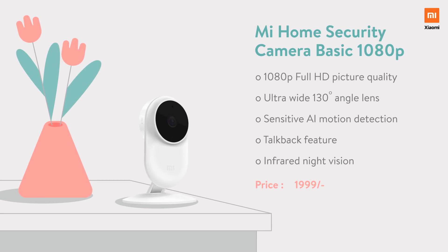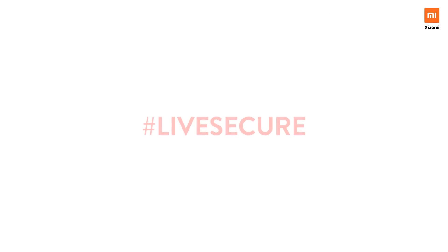Secure your home with Mi Home Security Camera. Live secure. Visit Mi.com to know more about it. Xiaomi.